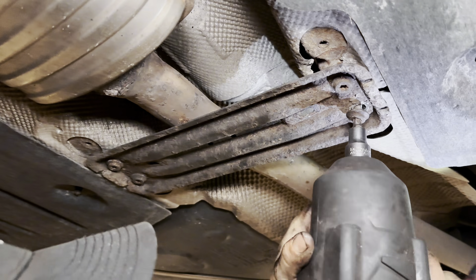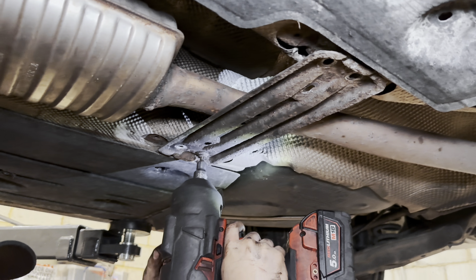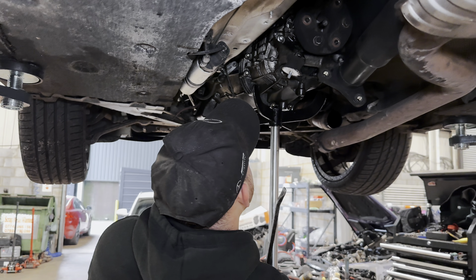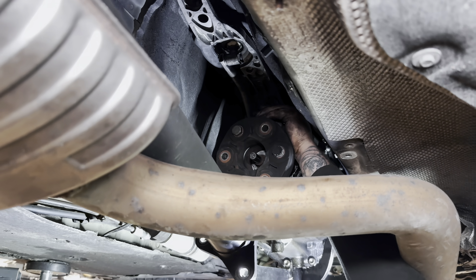Look at this bolt — that's not tight, it's cross-threaded. The gun is not even impacting. In this place BMW done good — easy to disconnect.